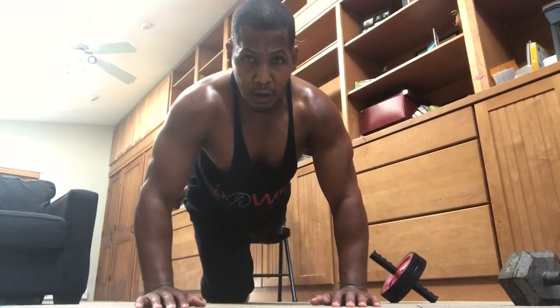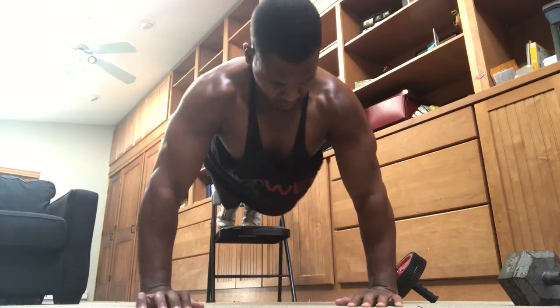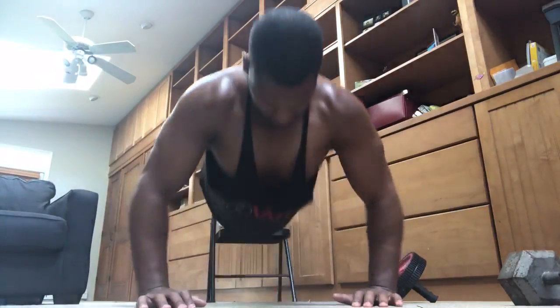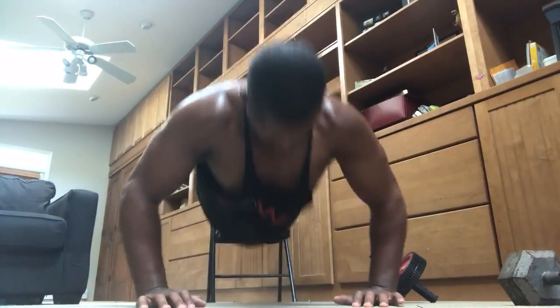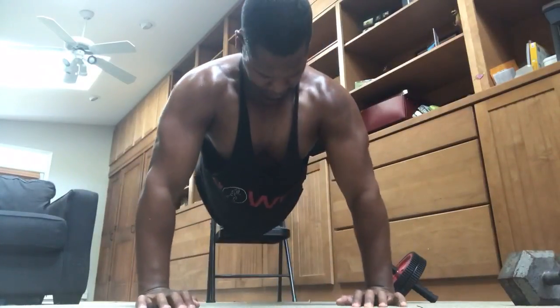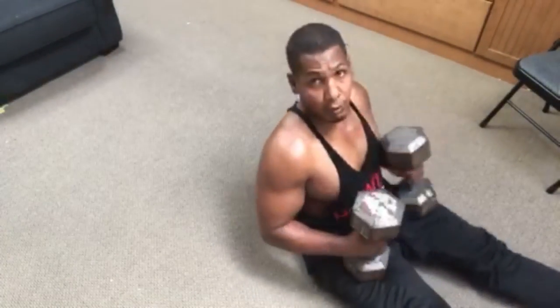From there, incline push-ups — my feet go up on the chair. I will be able to get no more than, I would say, 15, maybe 20 with this first set. This is much more difficult than doing them flat. And because I've already done that wheel rollout to pre-fatigue the back of my arms, my triceps, this is much harder than normal.